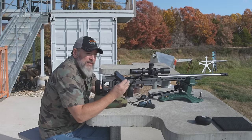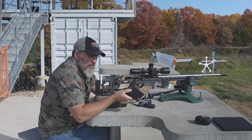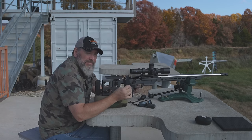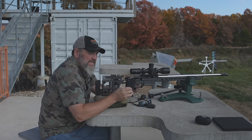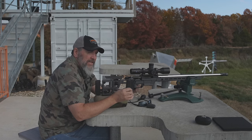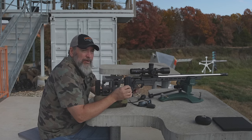First thing I want to tell you guys is about the magazines. I am currently using an AI brand magazine, and it seems to function pretty well. I had feeding issues with an MDT mag, and I had feeding issues with the Accurate mag.